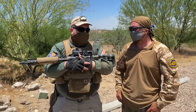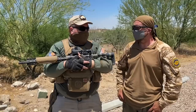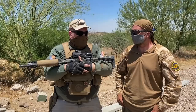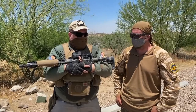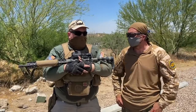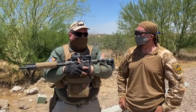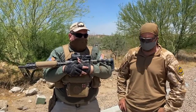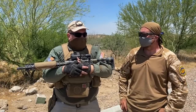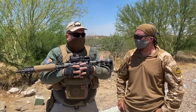At one match I shot long range out to 300 yards, and at another out to 200 yards, using the magnifier for those stages. Under magnification the dot is perfectly clear — and that's an important thing to keep in mind. If the dot looks messy under magnification it won't help you, so the fact that it's clear with the Juliet 4 magnifier is a big benefit.